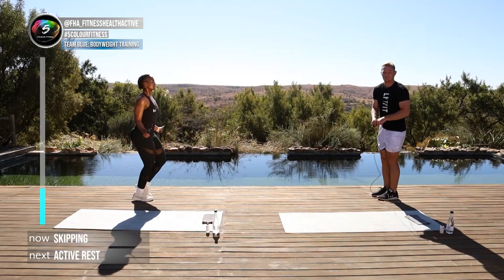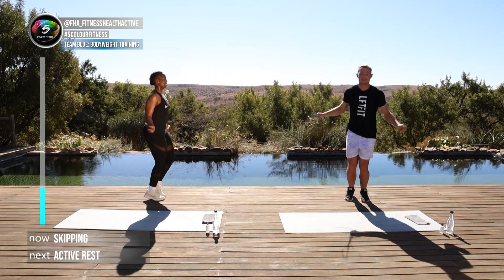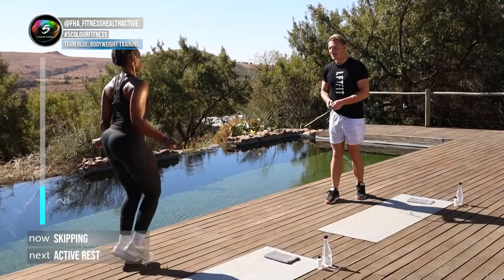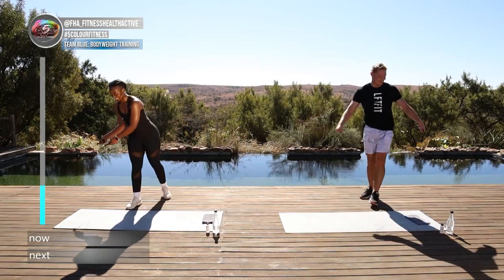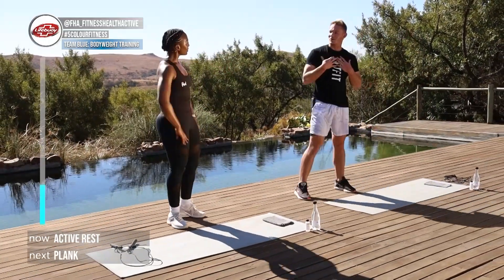Remember, if you don't have a skipping rope you can continue just doing the arm motion. Another ten, nine, eight, seven, six, five, four — do some tricks — two, one and good stuff. Now we're going down into plank to get our breath back.